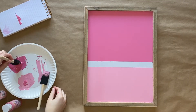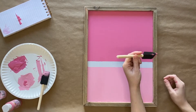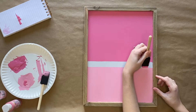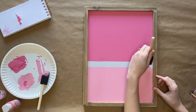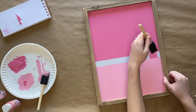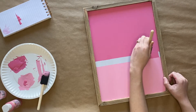Next you will fill in the white space between the two colors. You will take the darker of the two pinks to fill that in, and you will use the flat end of your foam brush to line it up with where the lighter pink color starts. Luckily, because you have dried paint there, it also acts as sort of a buffer between the two areas. Do this very slowly and carefully.